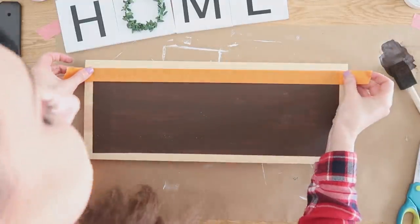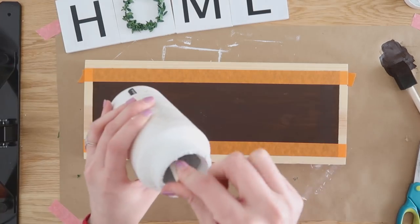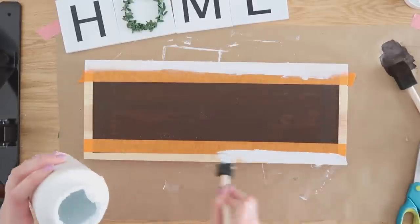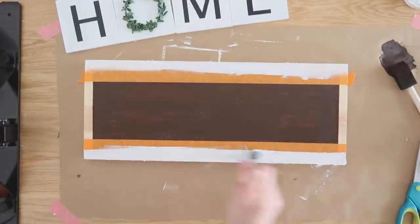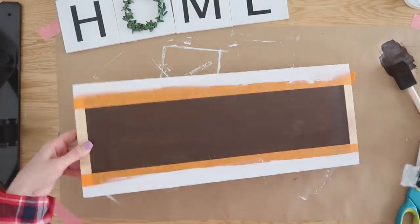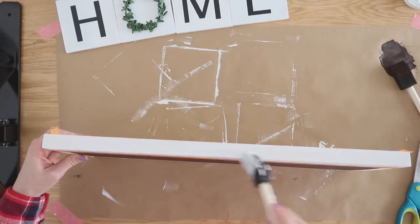This is a much simpler and easier way to get that framed wood sign look instead of actually using wood to frame out your base piece. So if you have any type of scrap wood or even a Dollar Tree sign, you can do this technique — just create whatever color you want in the middle and use a different color as your frame.